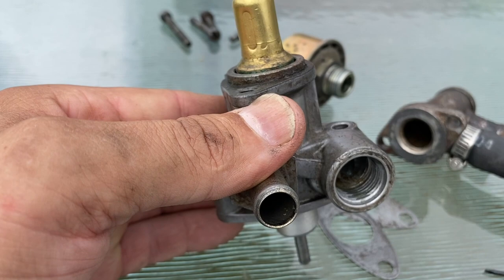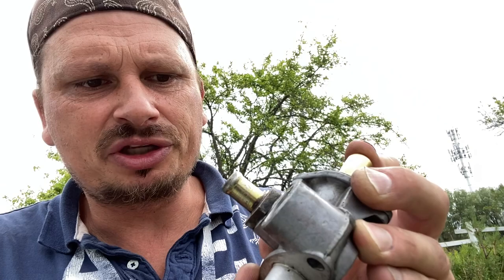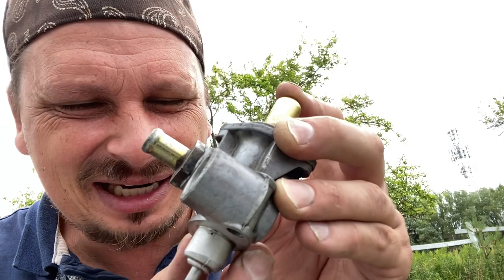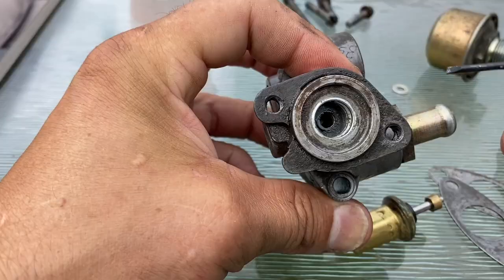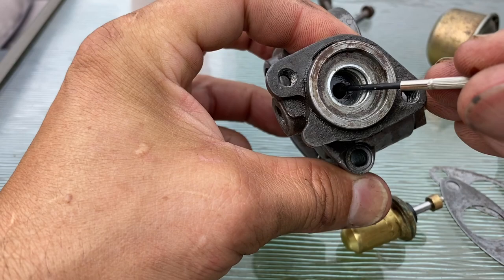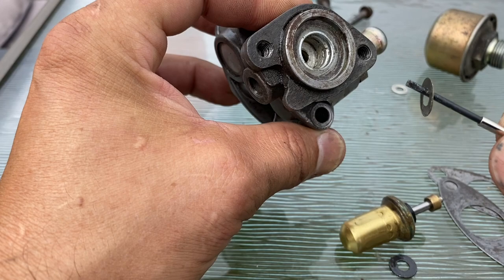These are the original washers, and somebody just added an extra washer in there trying to get more fuel - they didn't know what they were doing, and by doing that they messed up the warm-up procedure. So we're going to eliminate that one extra washer and just put in the original two. Blowing into it - that should be perfect. But it's still a little restricted, so I'm going to try pulling out the super skinny washer and try it with just the thicker black one.